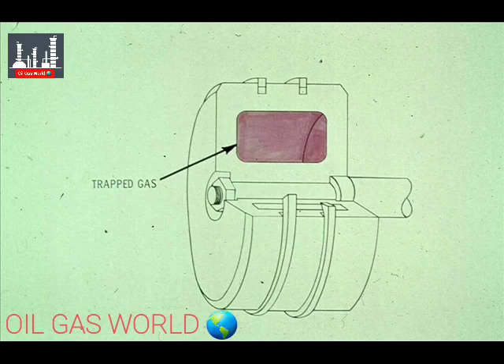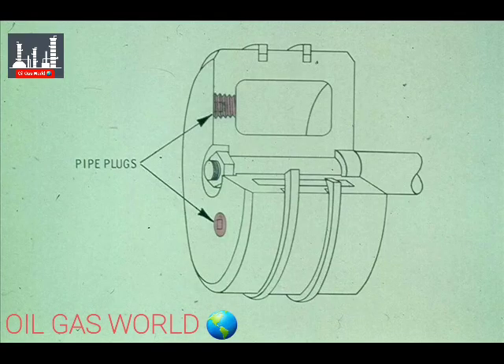There is an important point you should remember with regard to hollow pistons. There's a possibility that gas could be trapped inside one of these pistons when it's removed from the compressor for repair. These pistons are equipped with pipe plugs to release this trapped gas. Since the gas trapped inside could be explosive, be extremely careful when removing the plugs.